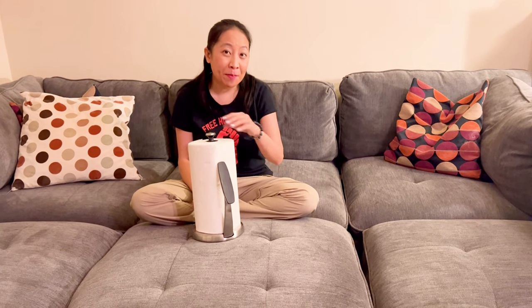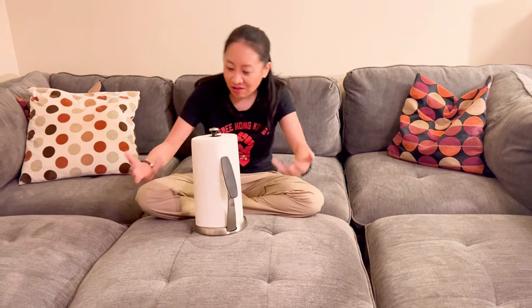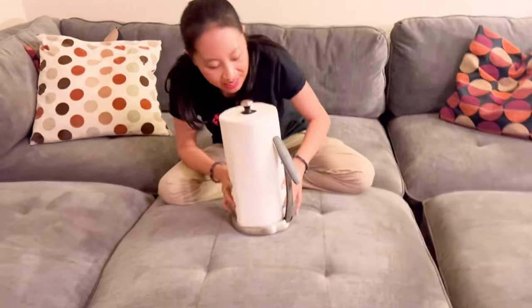Hi guys! Today I have the OXO Good Grips Paper Towel Holder. So check it out — come on in, I want you to take a look.